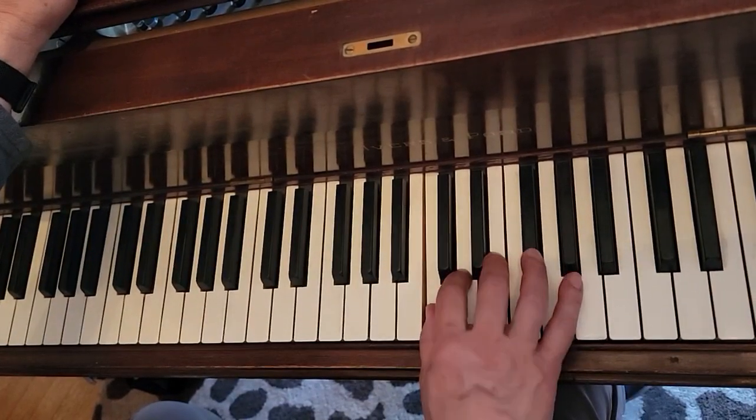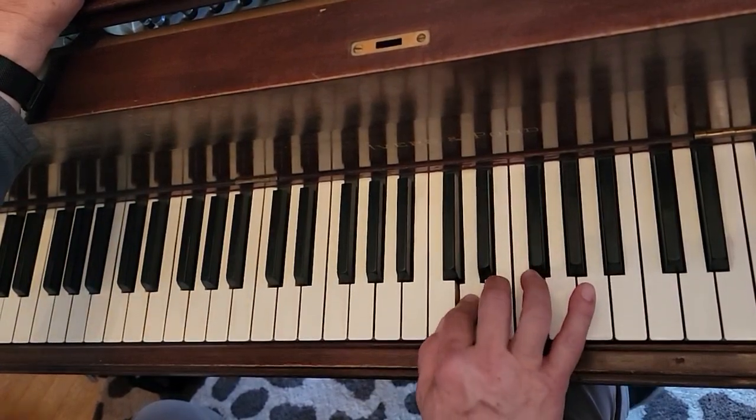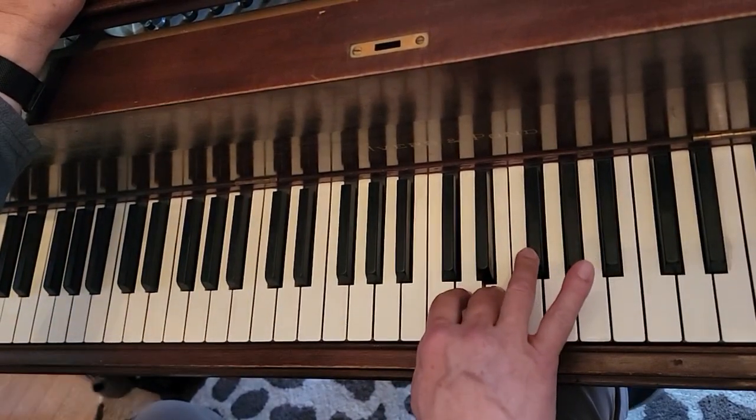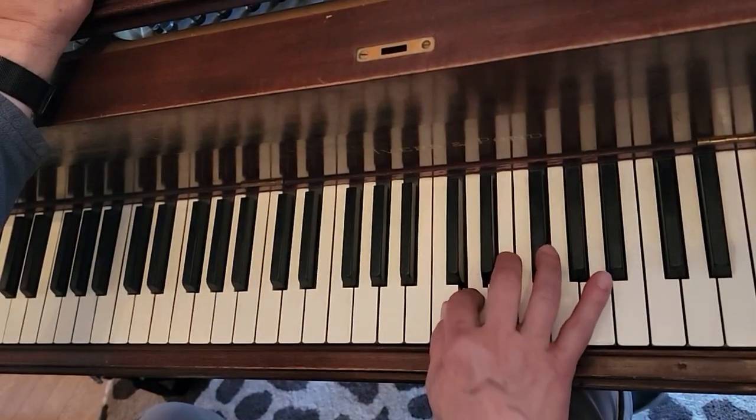Repeat. One, two, three, four. One, two, three, four. One, two, three, four.